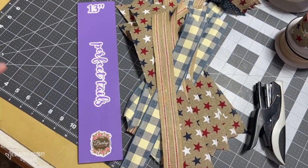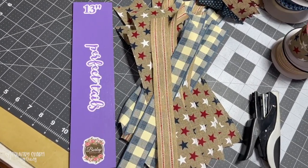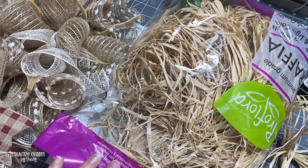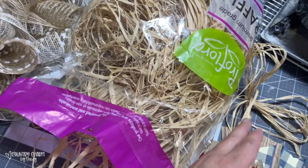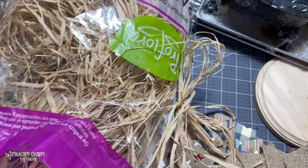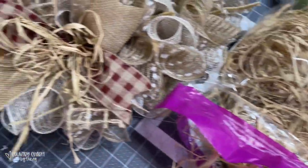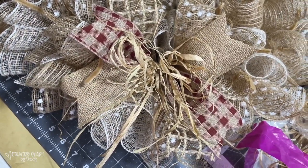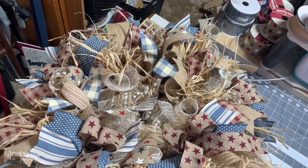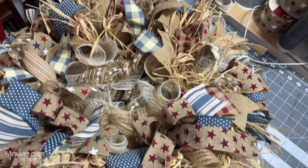All I have to do is open the pipe cleaner and alternate them in a zigzag pattern. I decided to put some raffia in this wreath — I like to get this raffia from Walmart. I just tied several strands together in some loops to make the bow. This is how my wreath looks with all three sets of ribbon, the raffia, and all of the little bows.